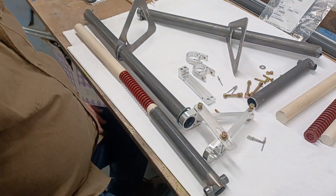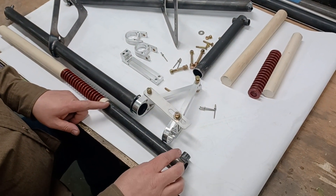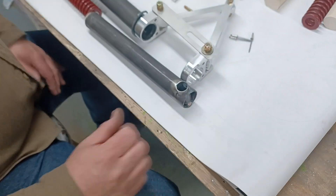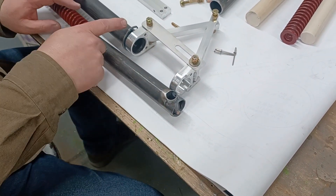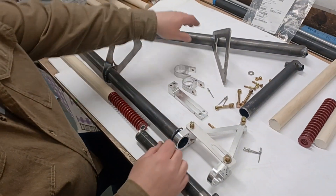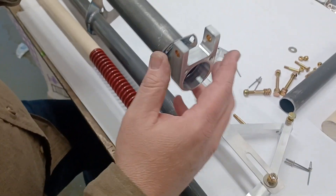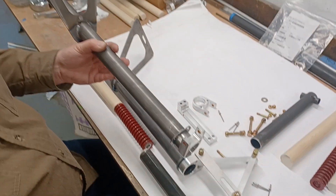The parts come to you unpainted so you can paint or finish them however you want. The only part you'll paint after it's already riveted in is this bottom section, because the axle needs to go in there and paint on the inner tube area will rub inside. This outer section can have paint everywhere if you want, except on the end where the upper mount goes — it's a really nice tight fit and you'd just scrape the paint off anyway.